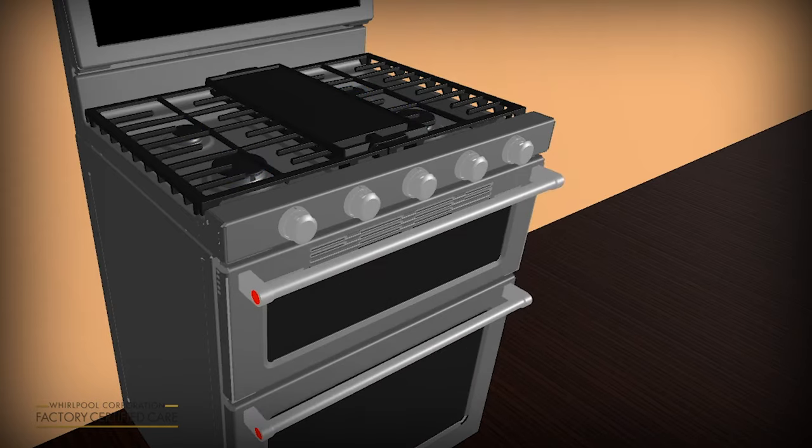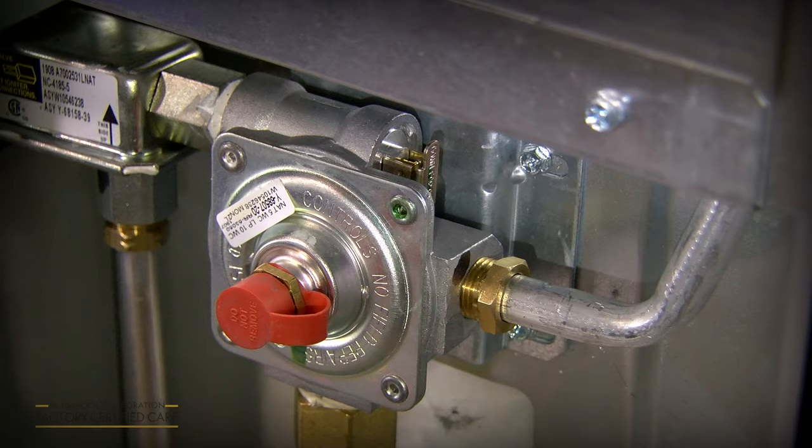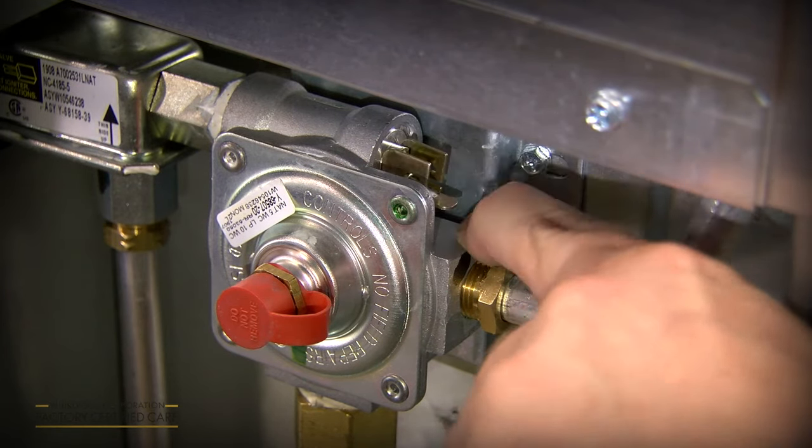You can check if the shutoff valve is closed by sliding the range out from the cabinet. Verify that the pressure regulator shutoff valve, located at the back of the range, is in the open position.